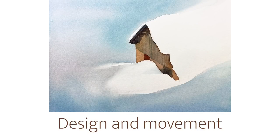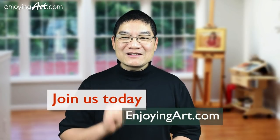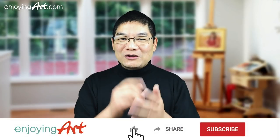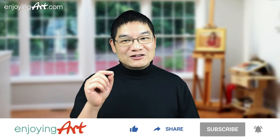We're going to focus on the design elements. If you're already a member of the enjoying-our-community, please plan to join us every Friday. We have two painting sections together, and this YouTube channel is all about how to paint and draw with relaxation. If it's your first time here, please subscribe and turn on notifications.